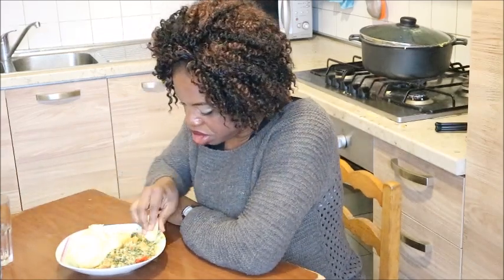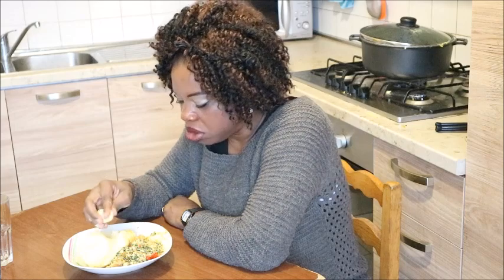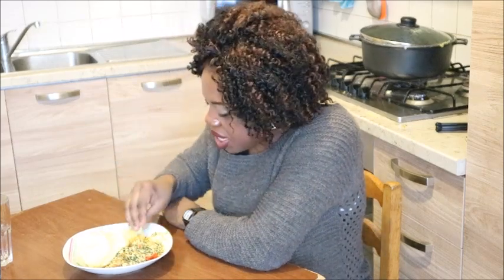Are you guys feeling my egusi soup? I'm feeling it. I'm not really going around my plate of soup the way I used to because of the semo that is there. I'm just trying to... Even if I go to Keshaw where they are serving semo, you know that plastic plate, I will always take two — one for my semo, one for my soup. I've always done it like that.